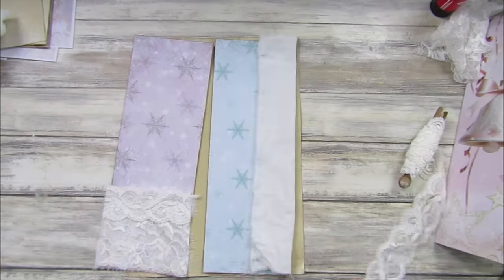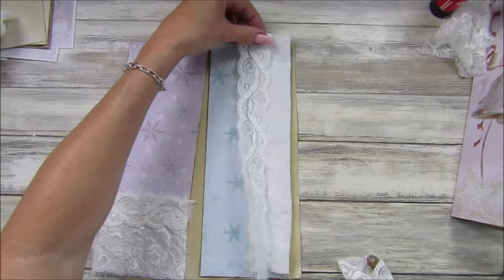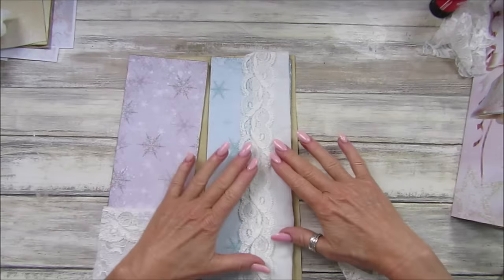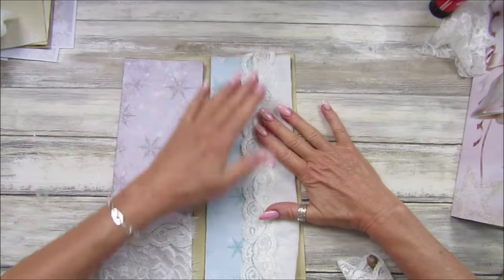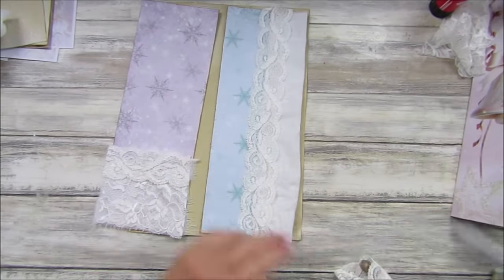I think I'll cover up a bit — I'm going to pop a piece of lace down there as well, so we can sew that to that. That will look nice won't it, and then we've got a little pocket in there. Let me just cut that off.